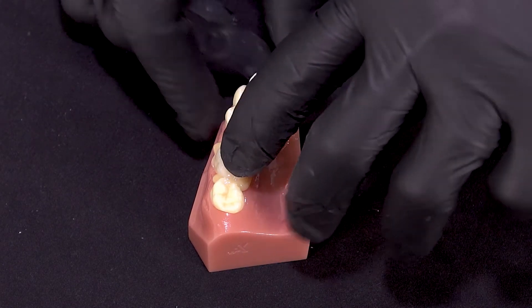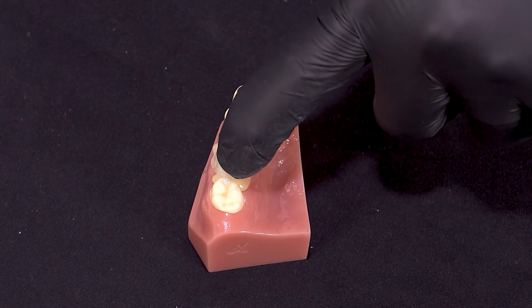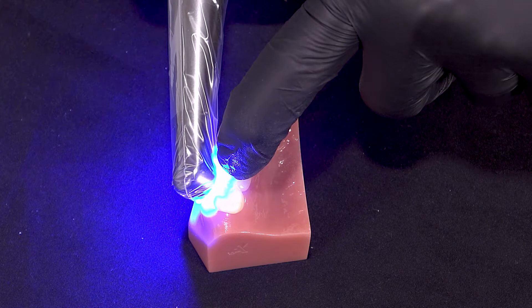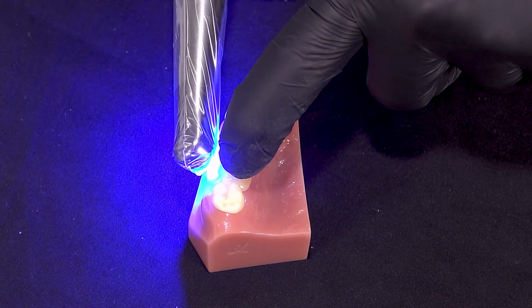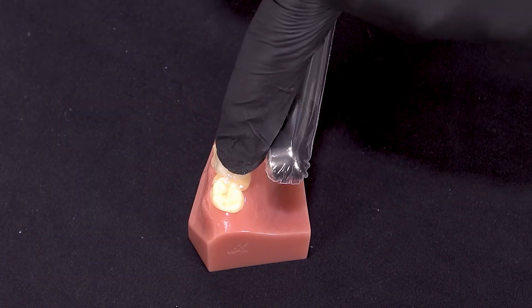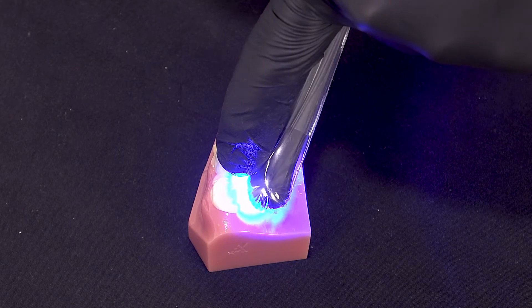Now we have all that excess cement, and what I do not recommend is to clean that up right away. What we'll do is come in with our curing light. This curing light has a 1200 milliwatts per centimeter squared output, so we cure three seconds on the buccal and then three seconds on the lingual.